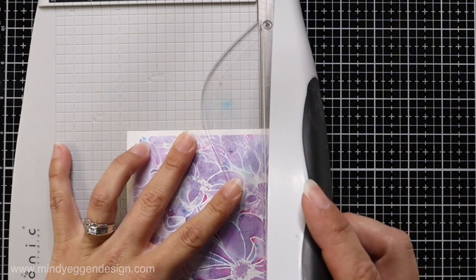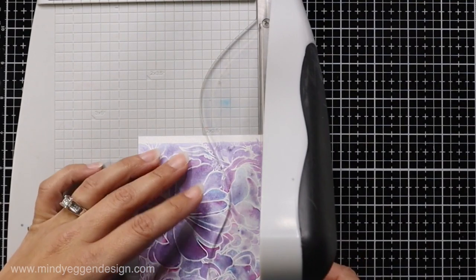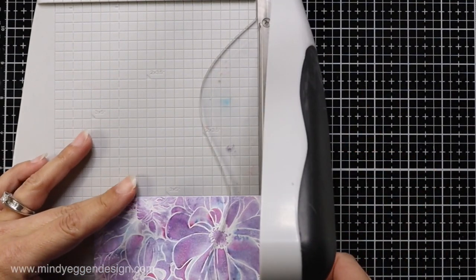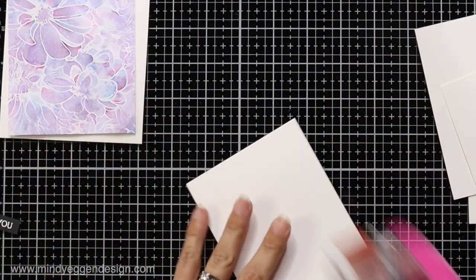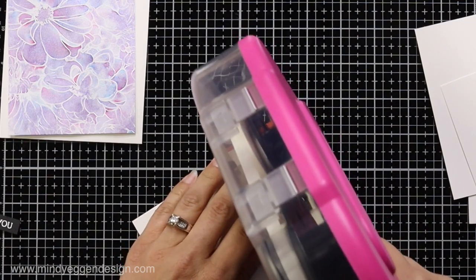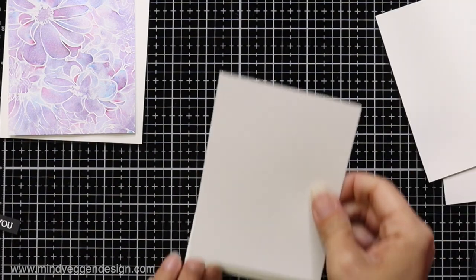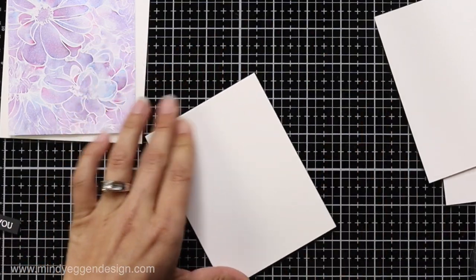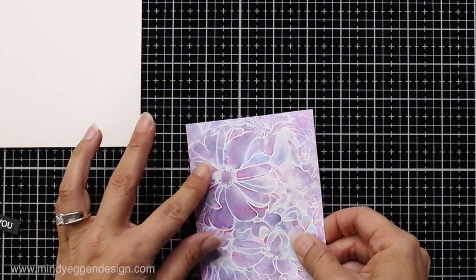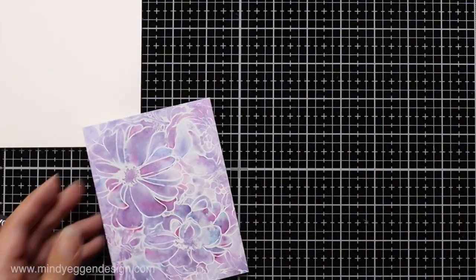I'll take this over to my paper trimmer and trim off those edges so the panel measures three and three quarters by five inches. I'm also cutting a few more pieces of card stock to that same size to layer behind my panel. This offers support since my card stock was pretty saturated — it's a little damp — so this extra card stock behind it will not only give dimension but full support. You could also use foam tape, but I prefer card stock especially when the panel is still damp.